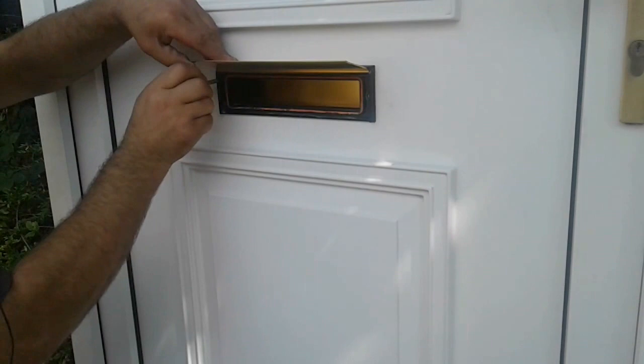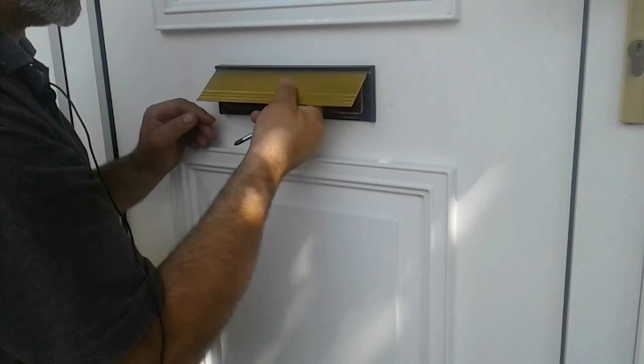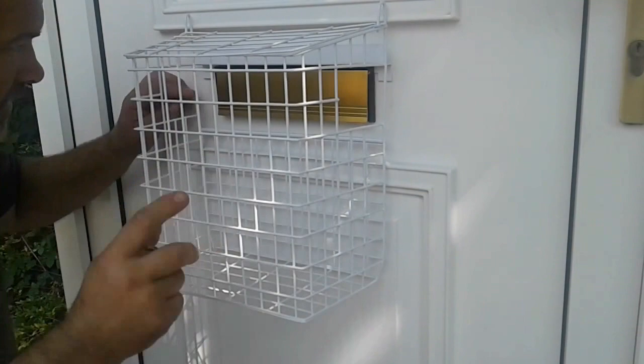Lift your letter plate up and behind it should be some retaining screws. This particular one's got four. Simply slack these off just to give you a little bit of a gap — just a slight bit of movement in the letter plate.